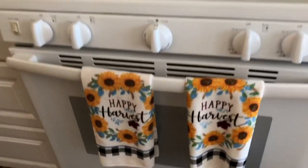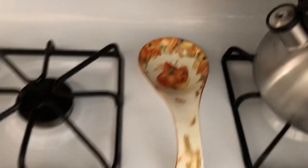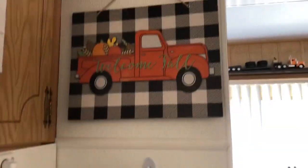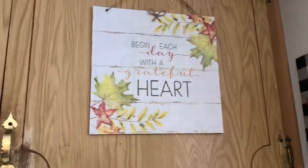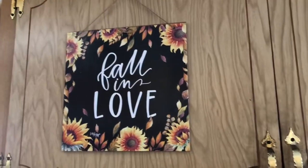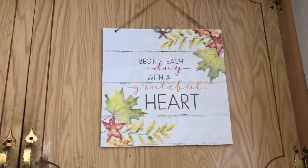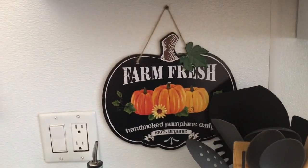I have my happy harvest towels with sunflowers that I got from Dollar General. My spoon rest is from Ross last year; my matching pot holder and oven mitt are also from Dollar General. I made these two from calendars and added little jute bows to cover up the holes. That one's my favorite. Then I have my pumpkin sign — I don't ever want to DIY with that; I'd buy another one — but I love that sign as is.